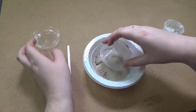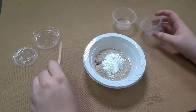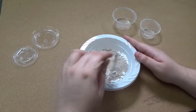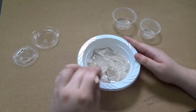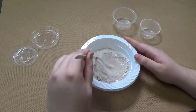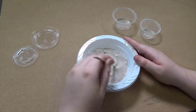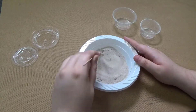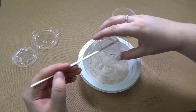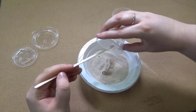To begin, mix the sand and cornstarch in a bowl. Then add half a teaspoon of dish soap or hand soap and a few drops of food coloring, and mix well.